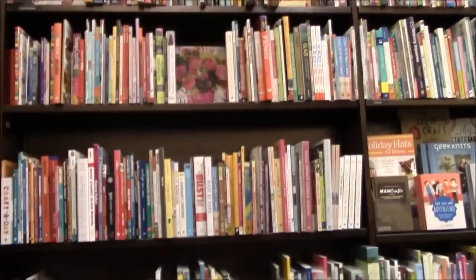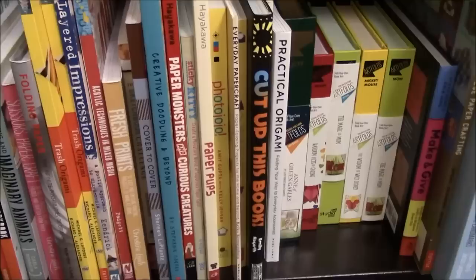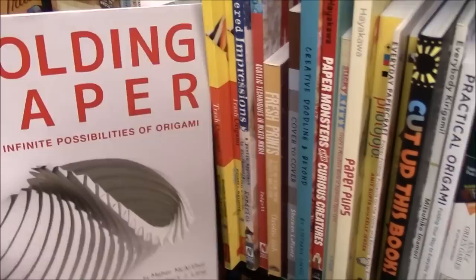I just had a great time with Sarah. We went to so many paper shops, but I decided to take one more trip to this Barnes & Noble. It's on the Upper East Side on 86th Street and Lexington and I really love this Barnes & Noble. We're gonna go check out the origami slash craft section in the store.